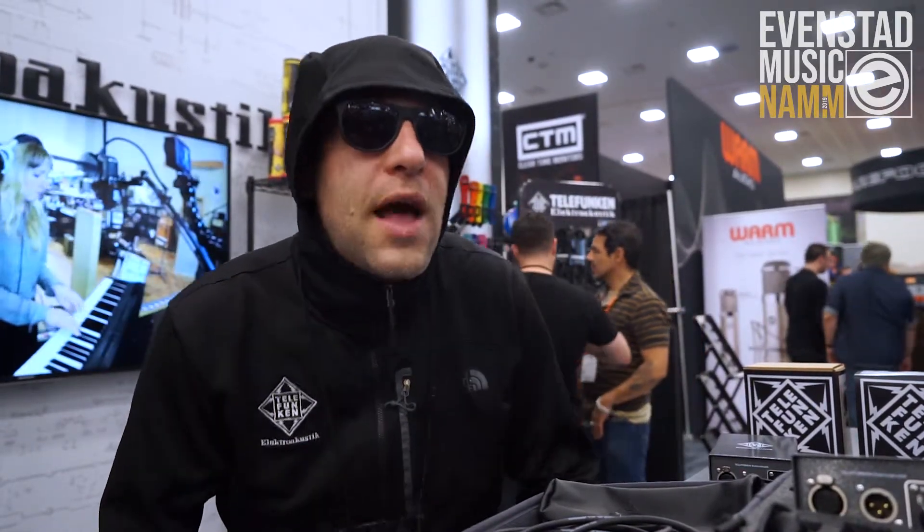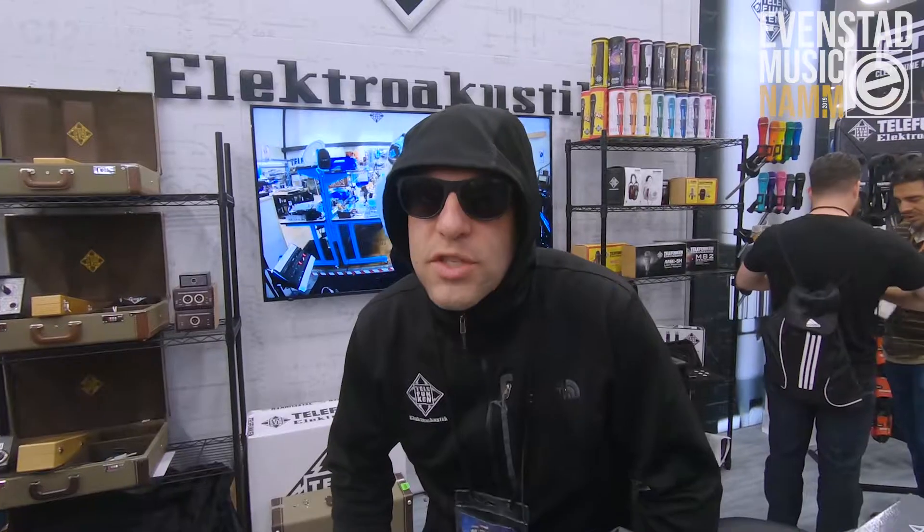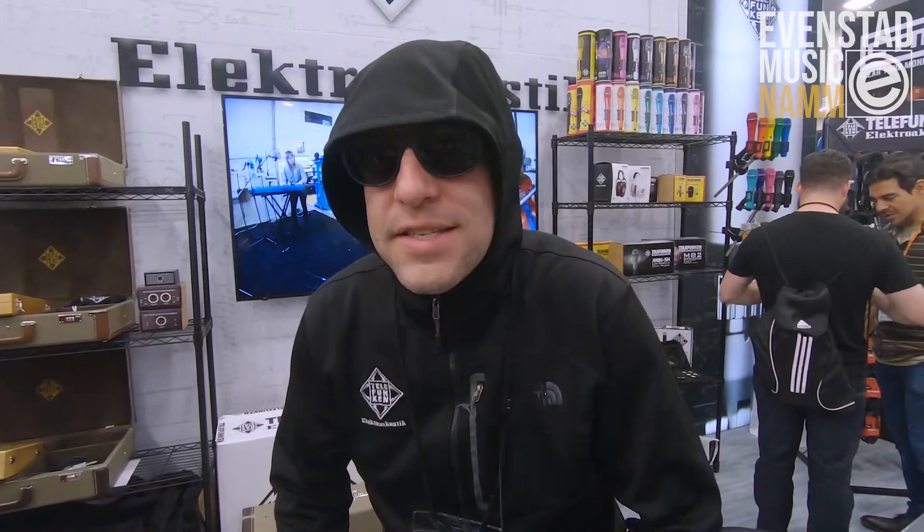I'm here to tell you about our new Alchemy series, which is the replacement of our RFT series. We've got three new models.